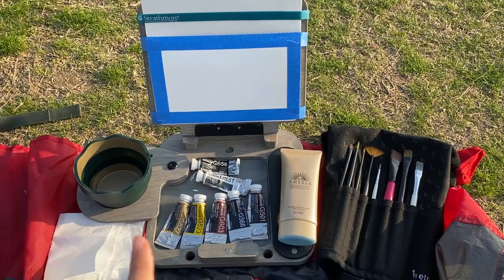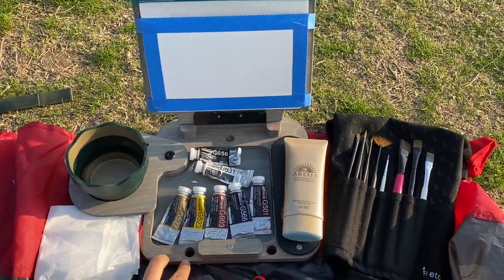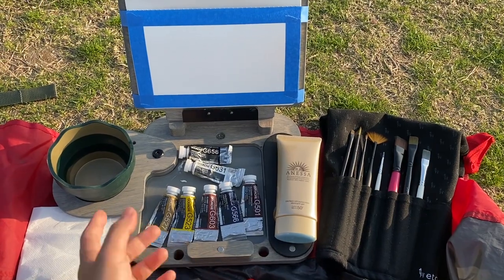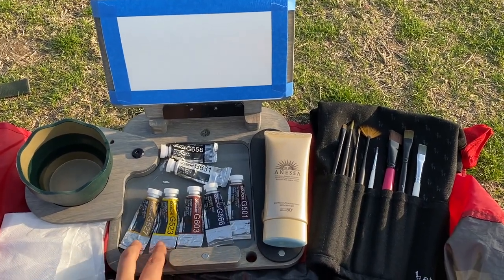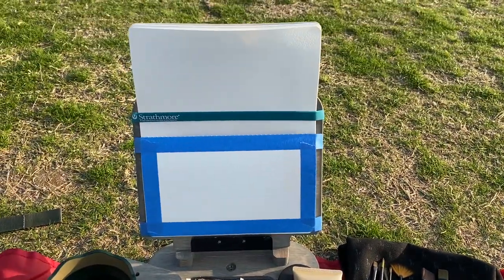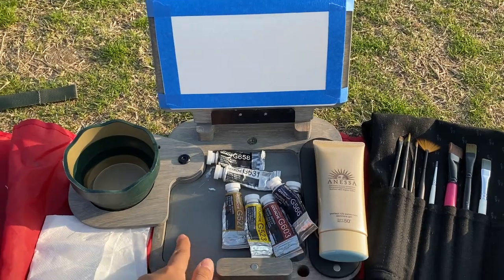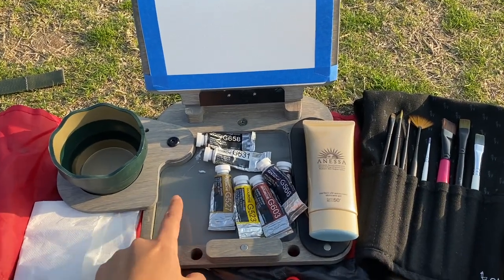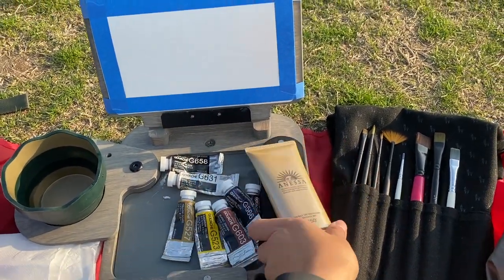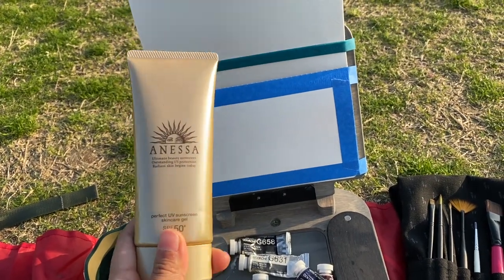I've got everything set up in front of me. This is a cup with some water, and this is my cup easel which I got as a Christmas present for myself. I've got my gouache paints and my brushes, and a sketchbook taped up to the backboard. This is a gray glass palette that I'm going to be mixing my colors in, and of course can't forget sunscreen because it is really really sunny.